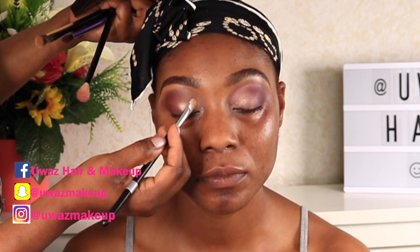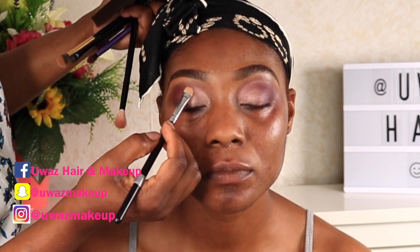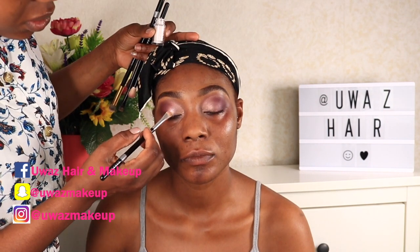Now I'm taking a lighter shade from the Smashbox palette. If you notice, I did not do any cut crease — first, her eyelids are quite big, and secondly there was no need. I could literally see where her cut crease would be. What I did was use a shimmer shade on the lid, using a flat Morphe brush to cut and define that crease.